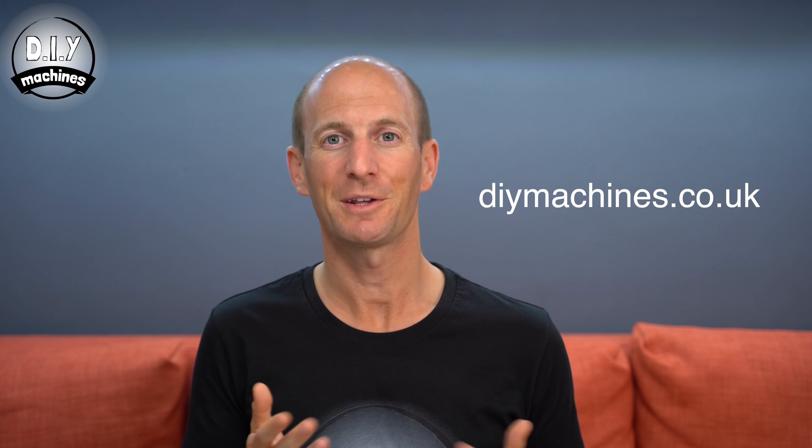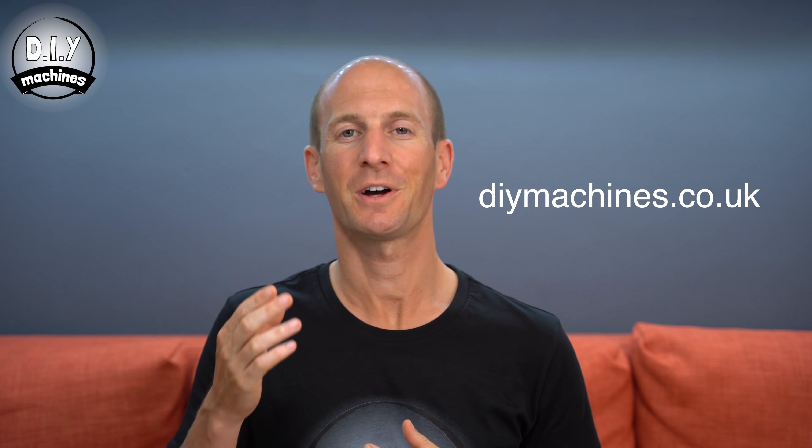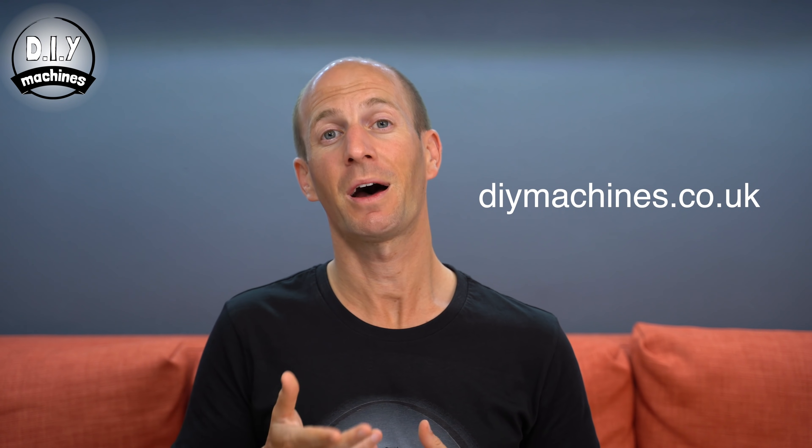You can also support my channel by becoming a patron, just the same as these lovely people here have. Thank you for your support if you're watching, and if you become a new patron of mine, thank you too. If you have any problems with your machine, please don't forget to check my website where you'll find an FAQ section with some answers to the most common problems. If you know anybody else who might be interested in building one of these for themselves, please go ahead and share this project with them. Until next time, ciao for now.